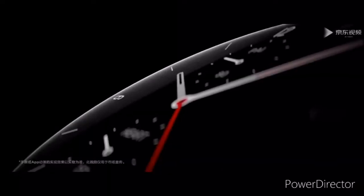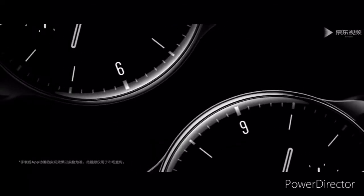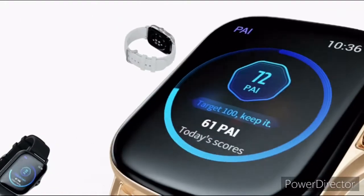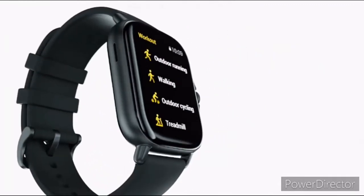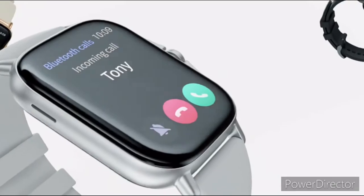Meanwhile, the GTR 2e opts for a more distinctive circular design along with two buttons on the right side. The Amazfit GTS 2e has a 1.65-inch OLED display while the GTR 2e has a 1.39-inch display. The battery capacity of these new wearables is the same as their standard models, but they offer better battery life.